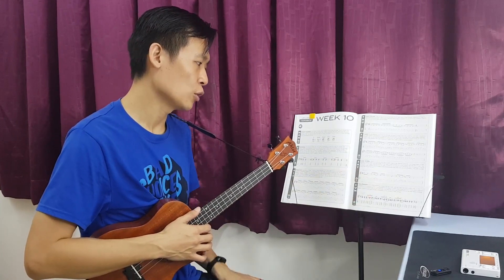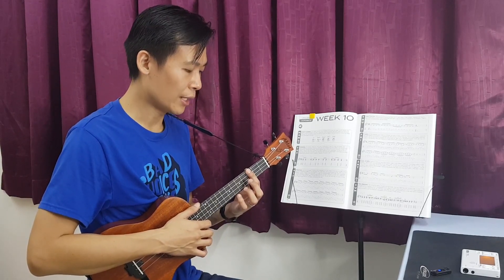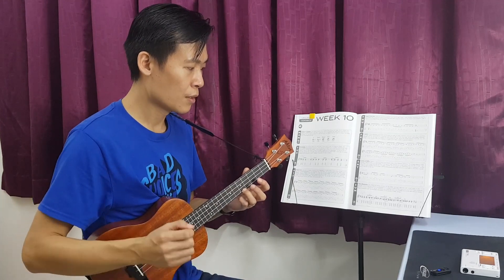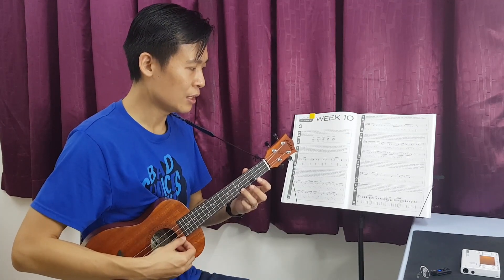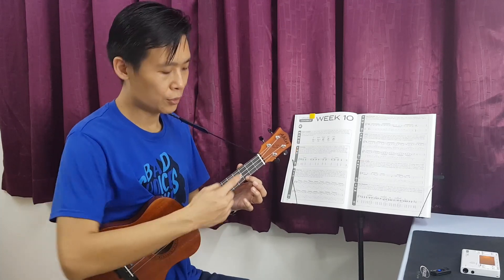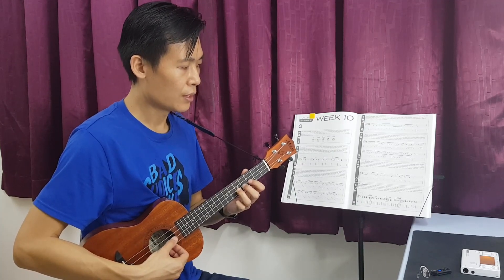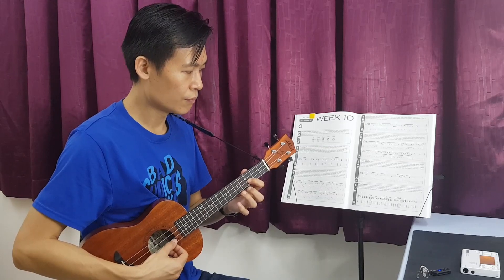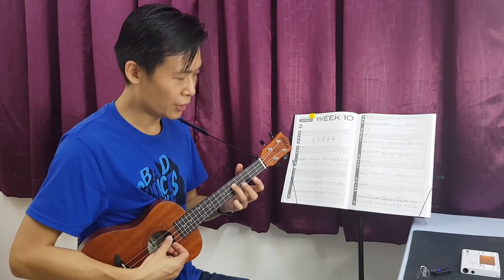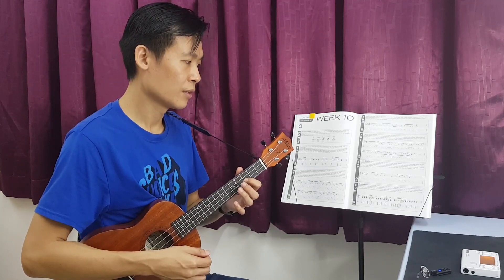5th fret, 4th fret, 3rd fret. So from here you can actually use the 3rd position as your first finger, and the 5th position would be using your 3rd finger. The first note, you can use finger number 3 to pluck this D note. Then followed by D using first finger on the 3rd fret, jump to 2nd string 5th fret — and then this is actually a triplet — 4th to 3rd pull-off, then 3rd string on the 5th fret, then go to 2nd string 3rd fret. So this is the first group.